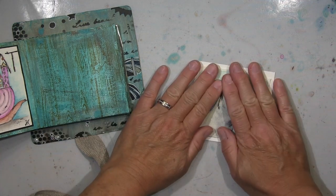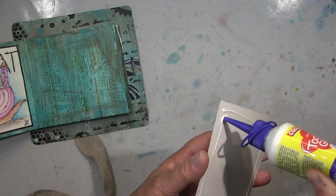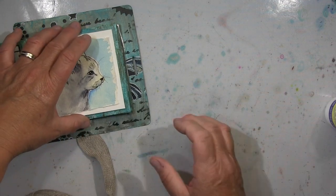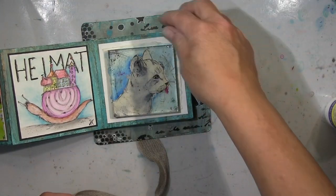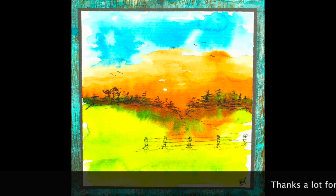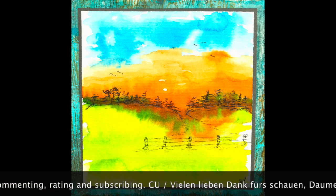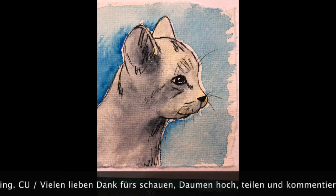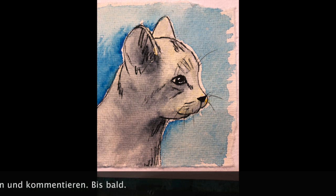So ihr Lieben, das war's schon — ich klebe das jetzt ein und ihr werdet noch ein paar Fotos sehen, aber das war's. Ich hoffe, es hat euch gefallen — lasst mir doch einen Daumen hoch da, wenn es denn so ist, und über einen Kommentar würde ich mich sehr freuen. Ich wünsche euch eine tolle Zeit, bis wir uns hoffentlich bald wiedersehen mit meinem nächsten Projekt. Alles Gute und bleibt kreativ — ciao ciao!